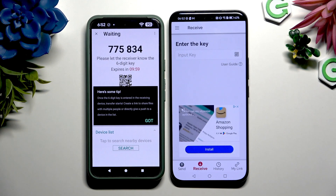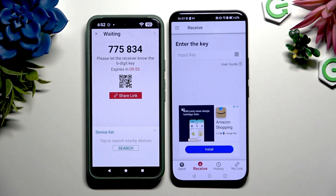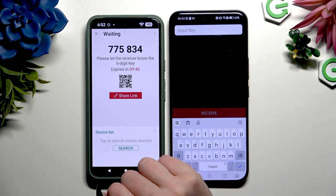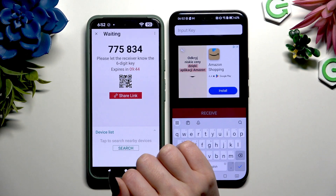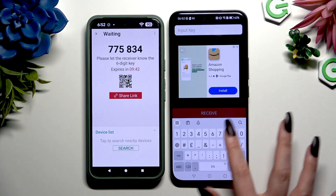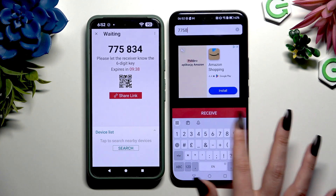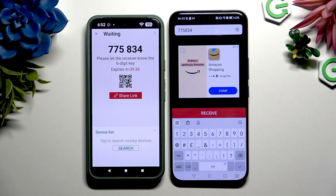Then tap on the option in the pop-up, and decide which connection method will be better for you. To input a key, hit the Input Key section and type in all of those numbers in the correct order before they expire. Then tap the Receive button to connect.